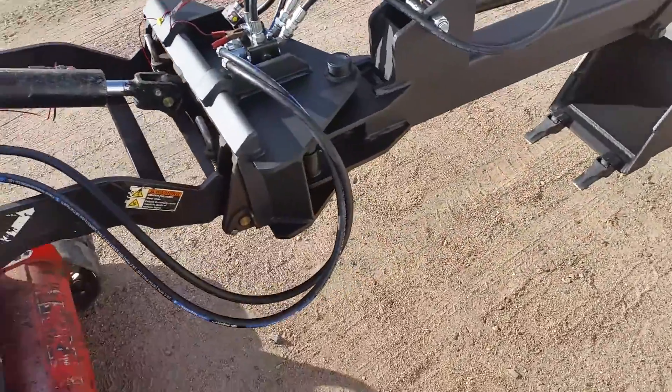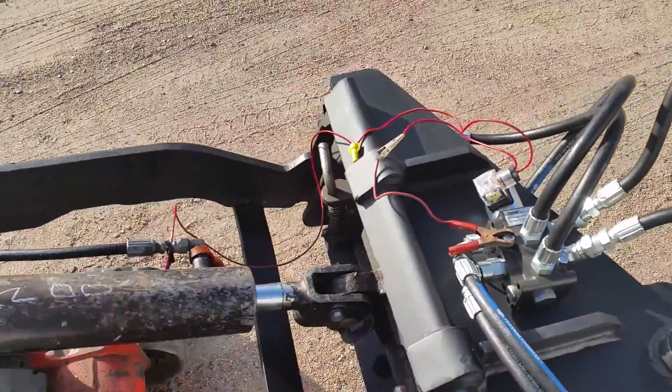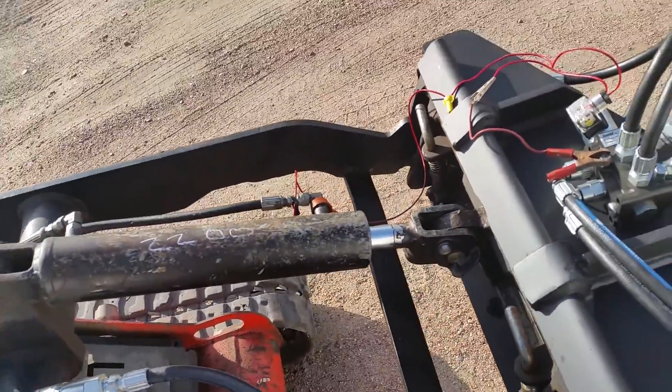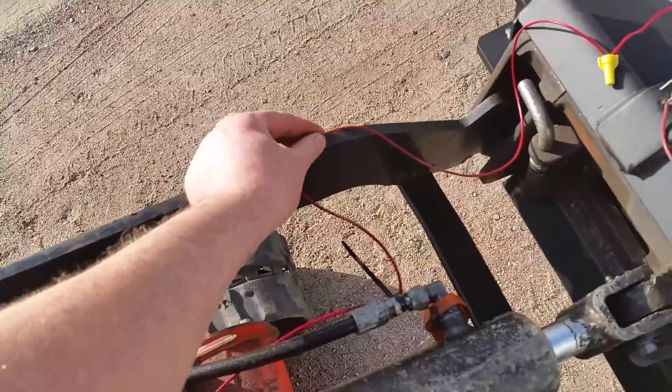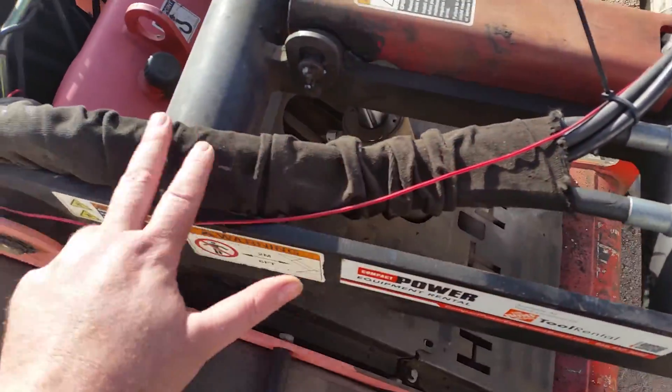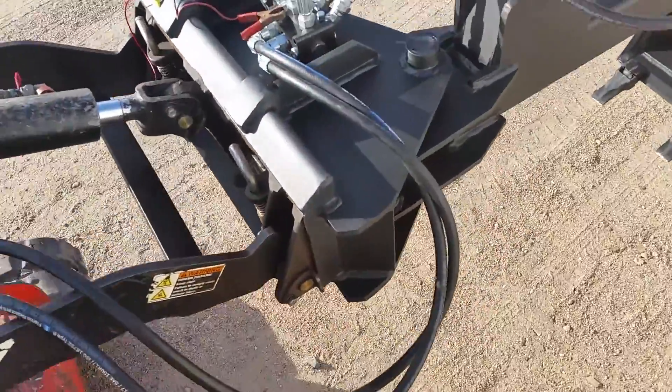Very simple setup. If the valve's not working, you're not getting ground or you're not getting power. I recommend a fuse because if you accidentally rub the insulation off, you can superheat your line and catch things on fire and burn your machine down. So thank you for watching.